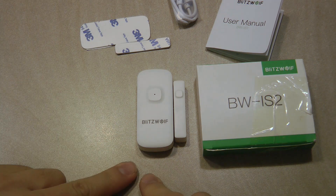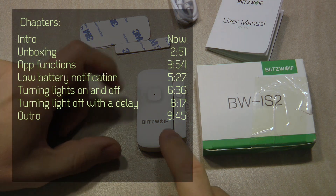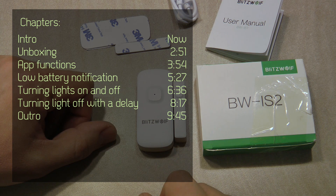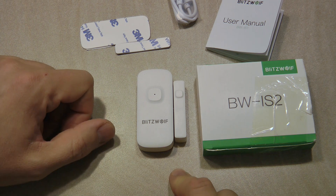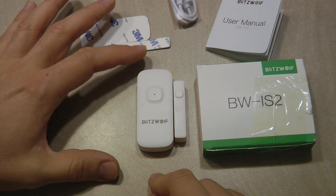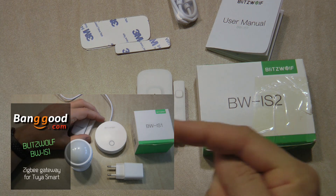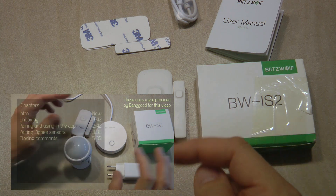This was provided to me by Banggood free of charge for this review. In this video I'm going to talk about how you can use this device to control other devices in the Tuya app. Just like other Blitzwolf products, this works with the Blitzwolf app, Tuya Smart, or Smart Life. In order to use any Zigbee device you need a Zigbee gateway, and for that I'm using the Blitzwolf Zigbee gateway — I do have a separate video on that.